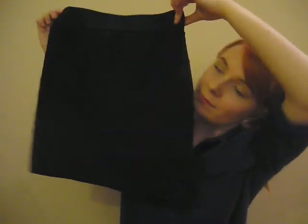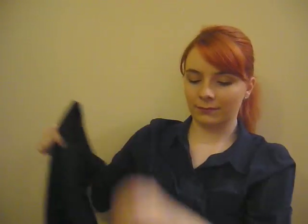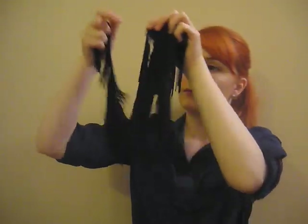To make this yourself, you're going to need a skirt that you're okay with making over, and enough fringe to go around the bottom of the skirt at least once, but I would probably get some extra, just in case.